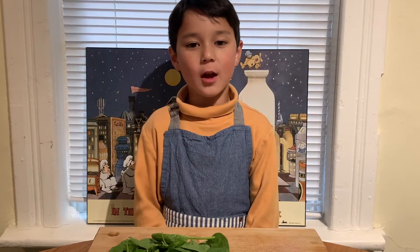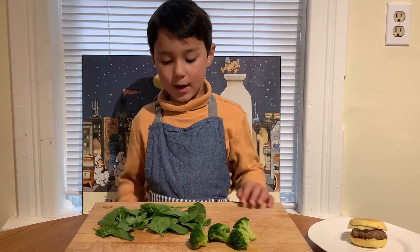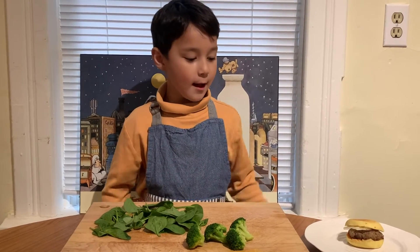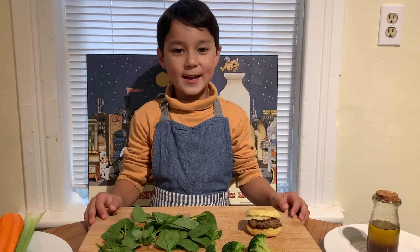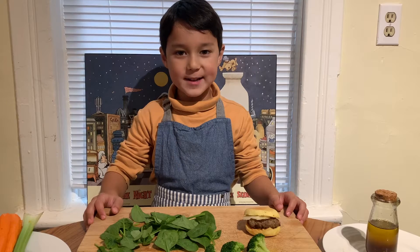I'm serving this on a cutting board. Let me set this scene for you. Broccoli for trees and some spinach for grass. And this is the Rogers Centre. It's a burger. And now the pièce de résistance — the sea and tower.